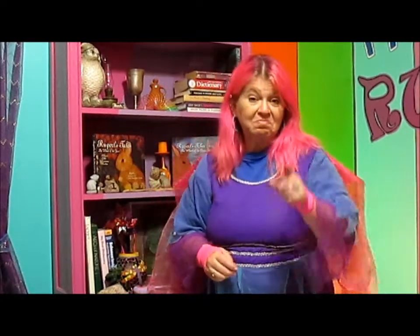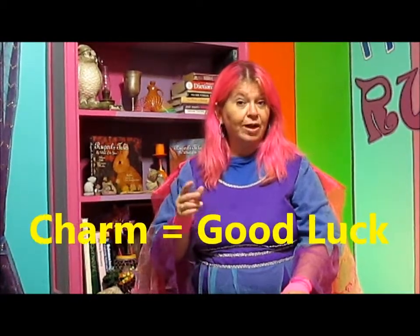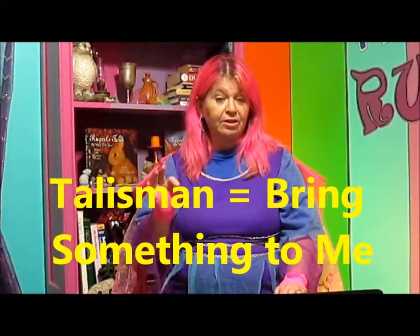The first thing I want to tell you about this spell is that there are differences between a charm, an amulet, and a talisman. Did you know that? Well, I didn't know that either until I looked it up. A charm is worn or carried to attract good luck. An amulet is used to provide protection from danger — so maybe that pillow spell isn't such a bad idea after all. A talisman, which we're going to do today, is used to attract a particular thing to its owner. What I'd like to do today is to make a talisman to attract good feelings to me, and I'd like you to make one too.